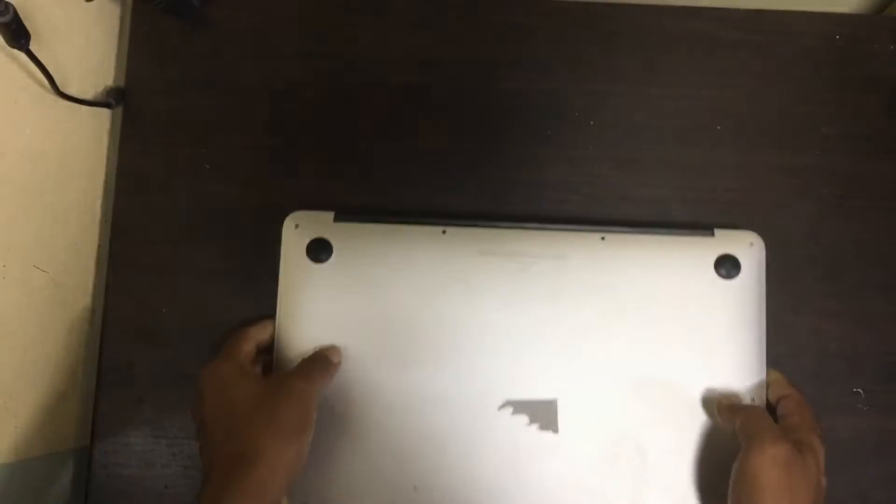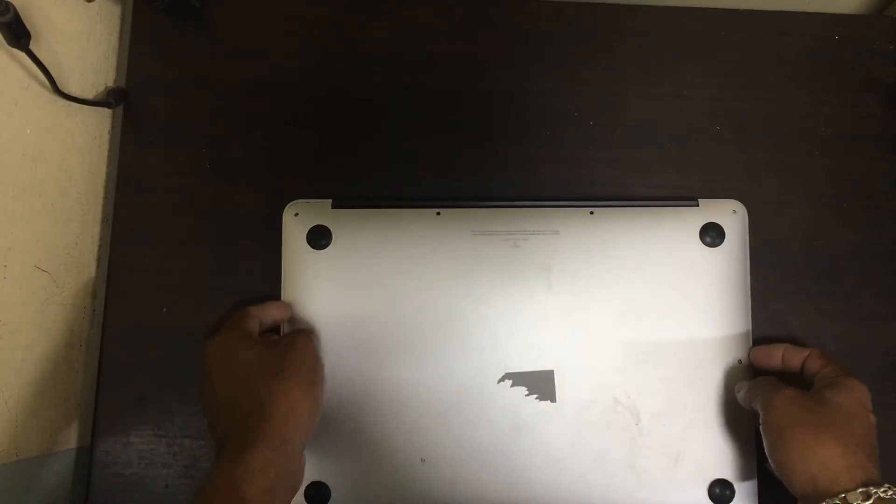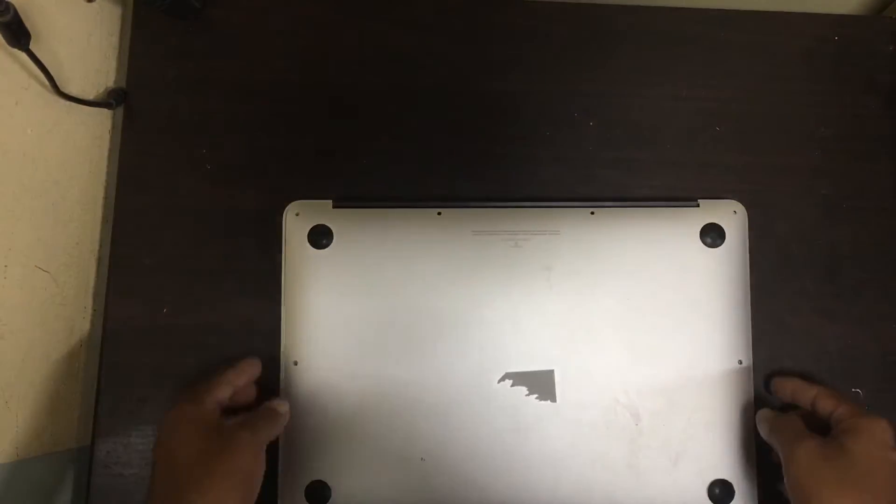Hi friends, now we have a MacBook laptop, the model is A1466. Now we will try to remove the battery. I removed all the screws of this panel, try to open this.